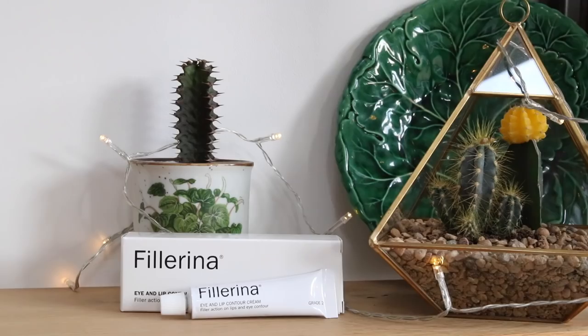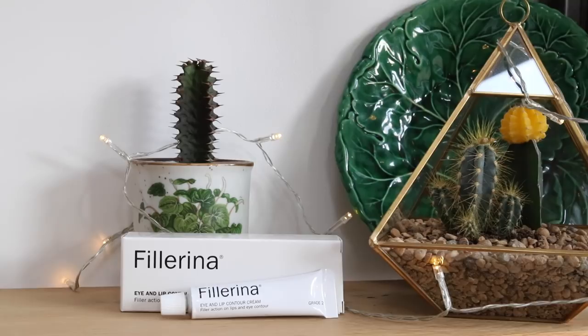The next little package is from Fillarina — I actually featured them in my autumn unboxing. This is an eye and lip contour cream with fillet action on lip and eye contour. I've got really thin lips and I've never really thought about having any work done on them because it scares me. Anything that can provide fullness without actually having fillers is right up my street. And especially eye creams — I'm a huge fan. I just don't want crow's feet, as I'm sure everybody doesn't.